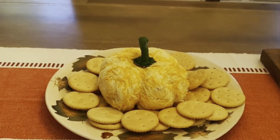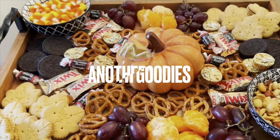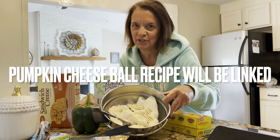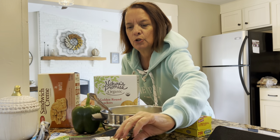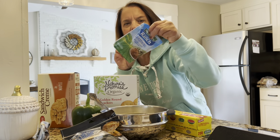We're going to start off by making a cheese ball, but it's a pumpkin shaped cheese ball. Pretty easy, a little bit messy, but no big deal. Some of the ingredients are two eight-ounce packages — 16 ounces total — of cream cheese. You're going to need two cups of shredded cheddar, whatever kind of cheese you want, and a packet of ranch seasoning. You're also going to need the stem of a pepper.